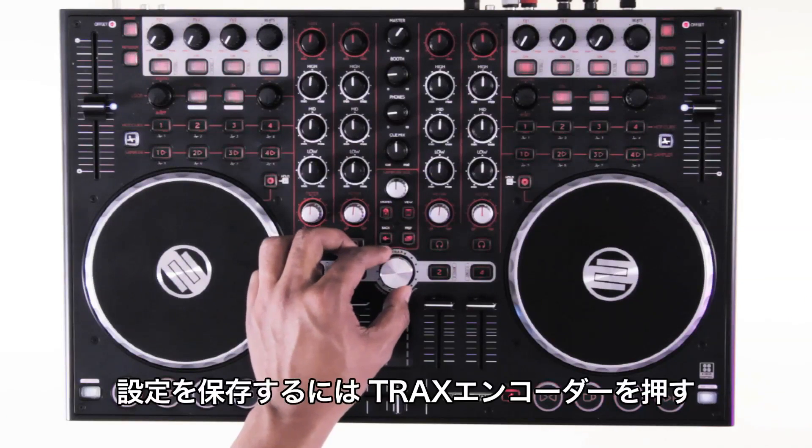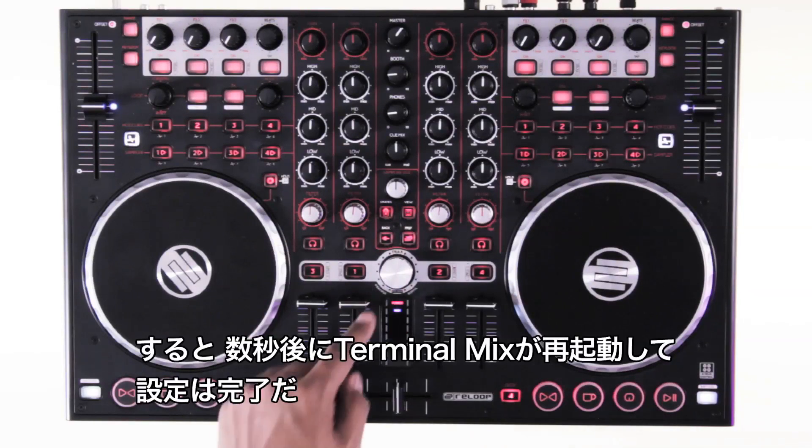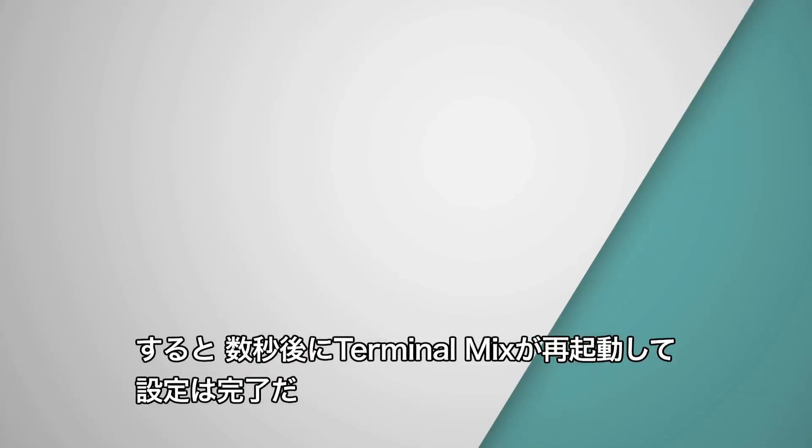To save your personal preference, push the tracks encoder and after a couple of seconds the terminal mix will restart automatically.